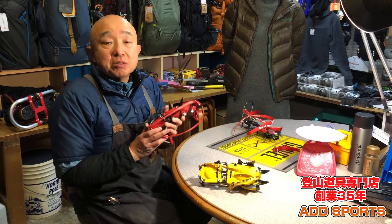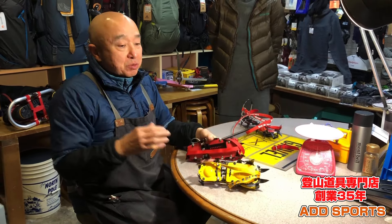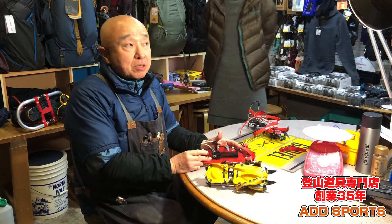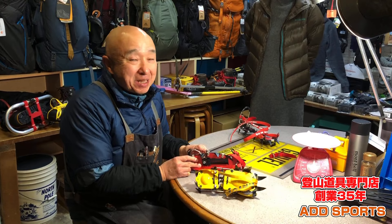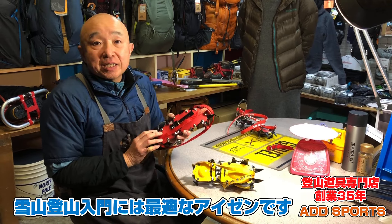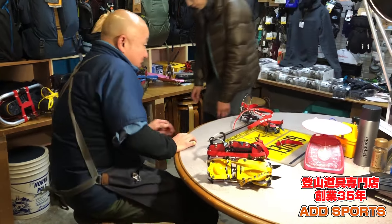岩が凍っているようなところで歯を立てて上がらないといけない場合は、歯の長いもの・尖ったもの、そして冬用の靴が正しいと思います。ただ普通のスノーハイキングでマイナス5度程度でリスクの少ない状況であれば、この100グラムの差という機動力は明らかです。ステップアップは靴から変えていく必要がありますが、明らかなリスクを伴う雪山以外であれば、これはとても有効なアイゼンだと思います。